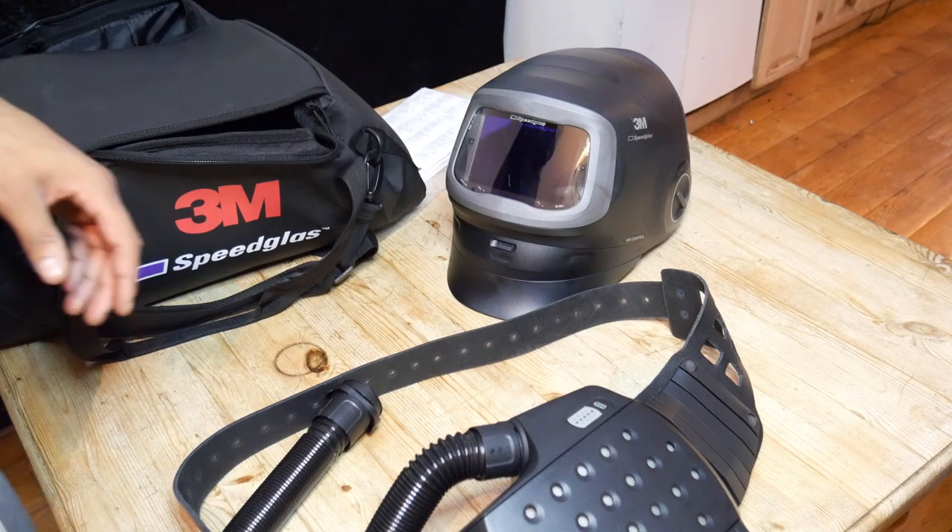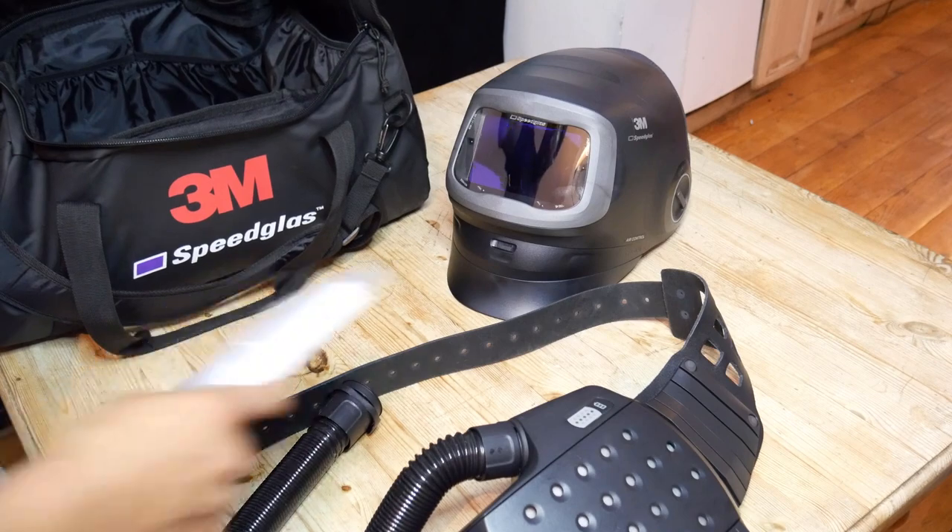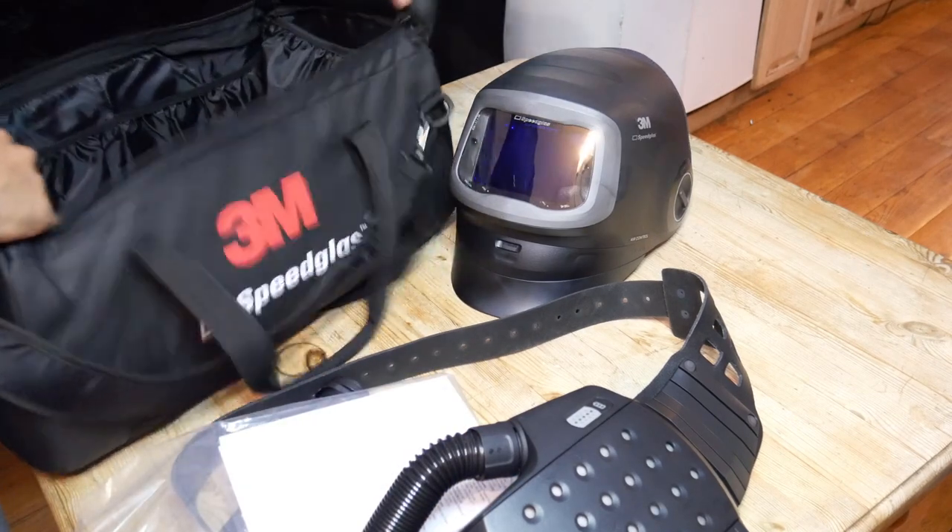And if you ever need to pack up and take your mask with you, this bag has got a nice feature where it can actually be turned into a backpack.